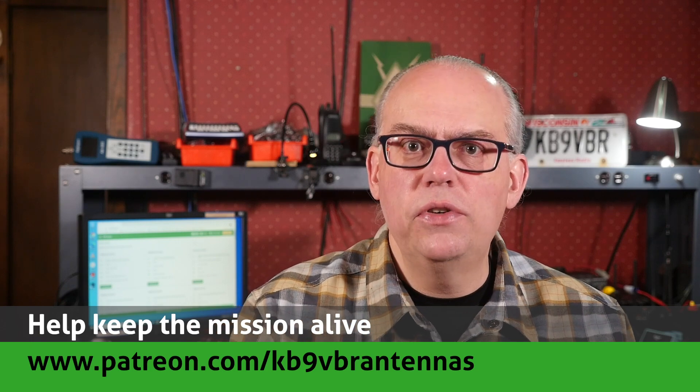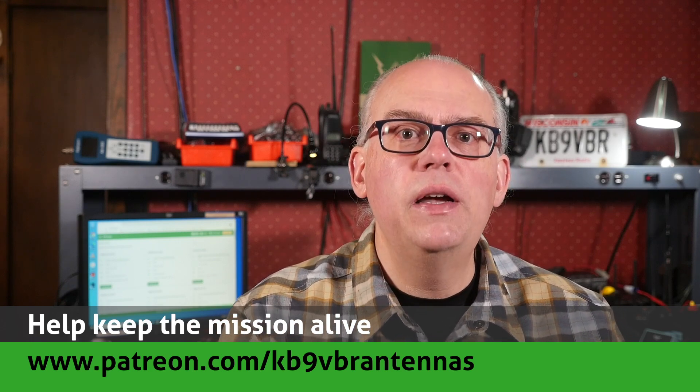Give us that thumbs up if you like this video, and don't forget to hit that subscribe button if it's your first time here — that's your best way to be notified when a new video is released. I'm Michael, KB9VBR. Have a great day. 73.